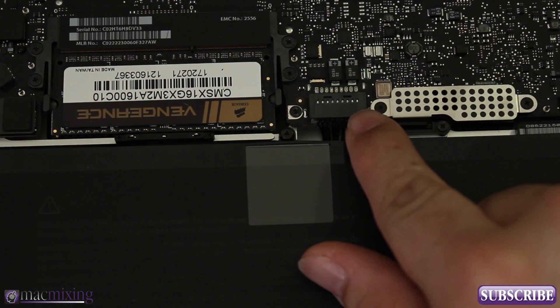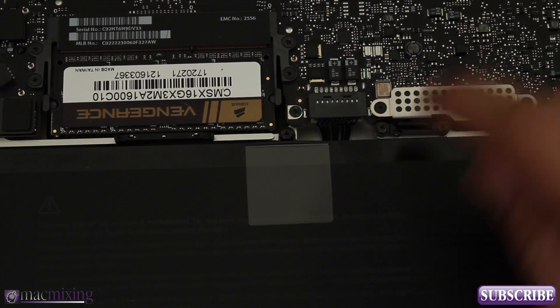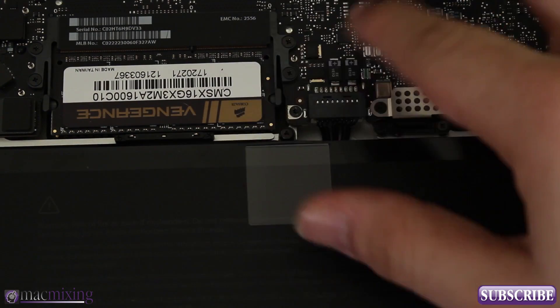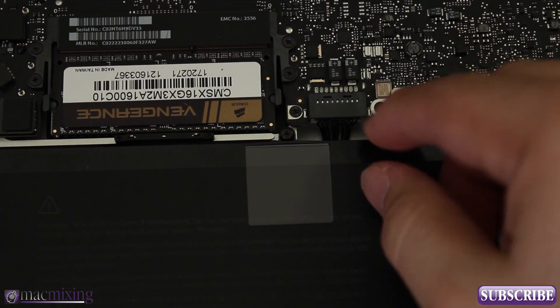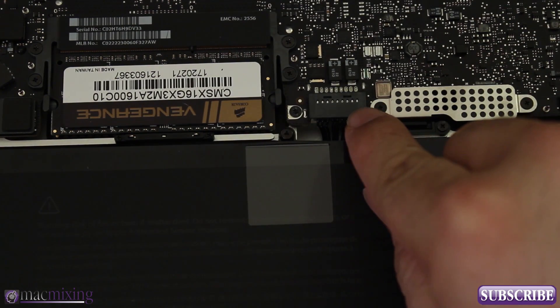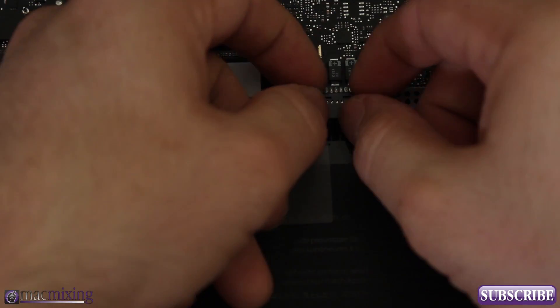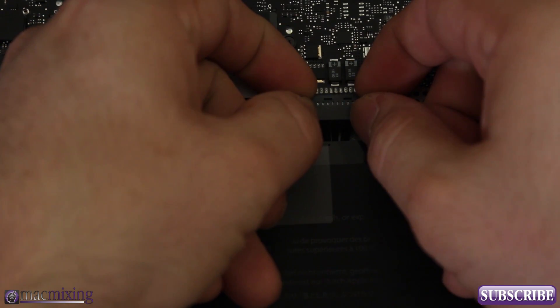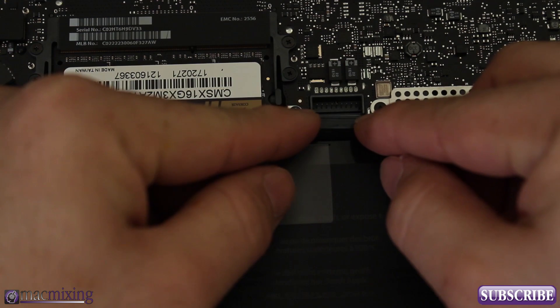We want to remove the battery connector. This isn't strictly necessary but it's important in case anything in the MacBook is still electrified — there could be electricity running through the circuits and we don't want anything to mess up. This is the battery connector right here — just pry up on it with your fingernails on the sides. Be careful because there are pins underneath that can break.